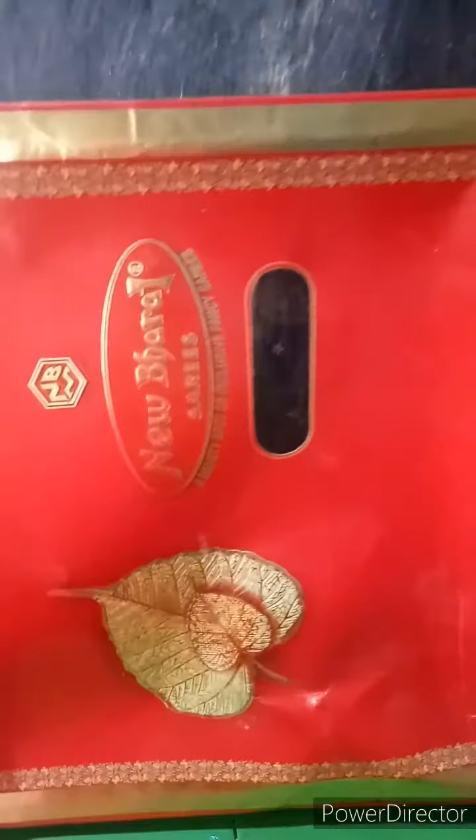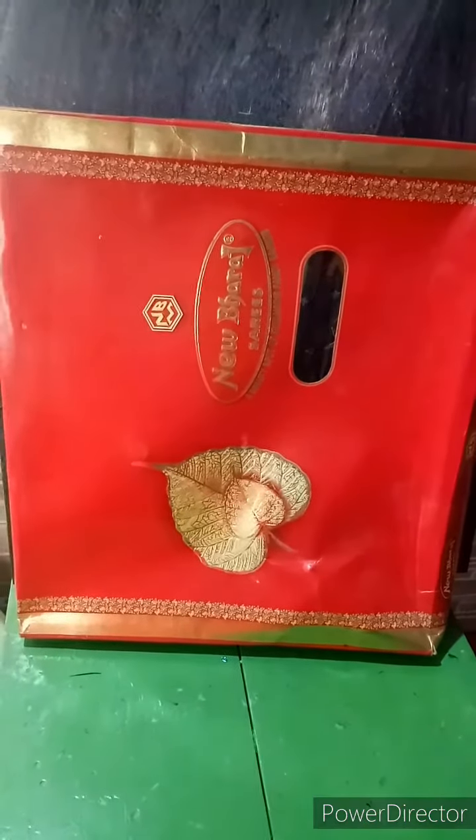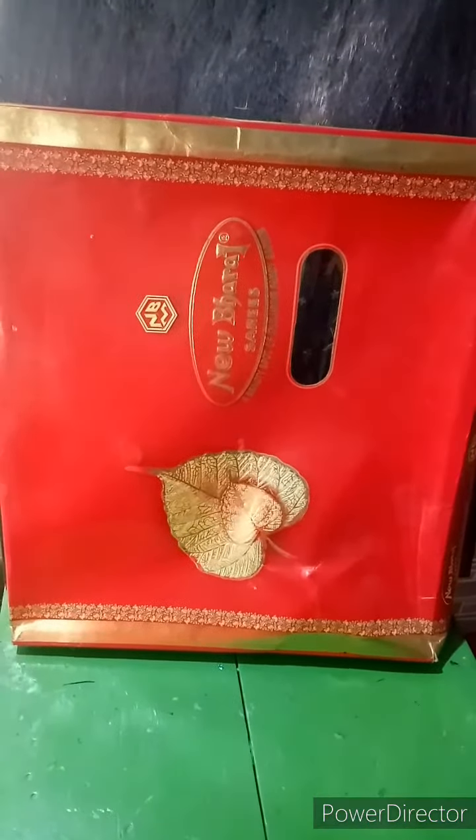Again close it. We can use gift paper for covering it and give it to your beloved ones.